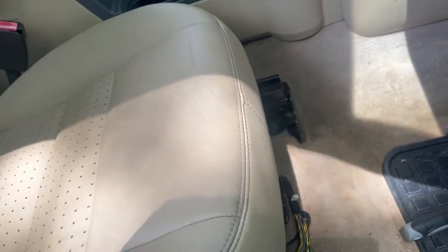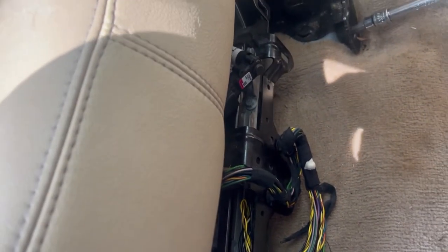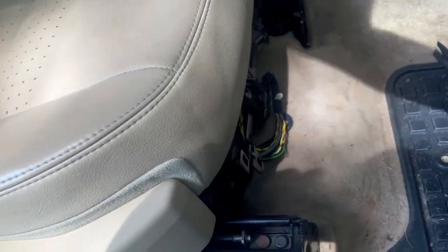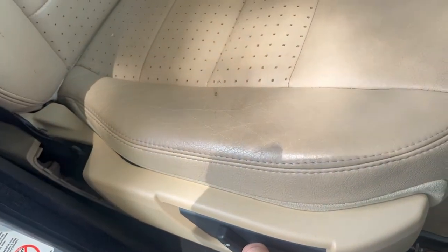I'm not going to do the wiring harness yet — I'll do that last. First I want to unplug the battery to let the charge drain out of the airbag system, because these seats do have an airbag. While I wait on that, I'll go ahead and get the two front T50 Torx bolts out.